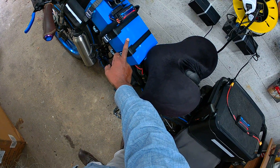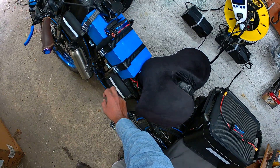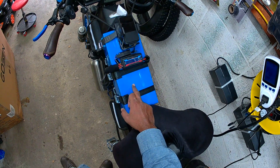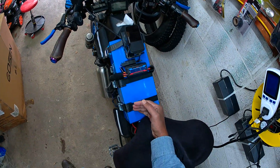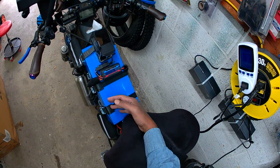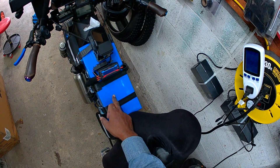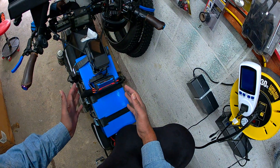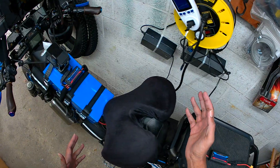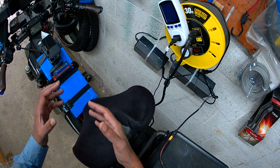This is a new aftermarket e-bike battery I bought from aliexpress.com. It's a 48 volt 60 amp hour battery. I would like to check if the 60 amp hour capacity is real. To find out, I'm going to measure how much energy this battery takes in when I charge it from 0%.